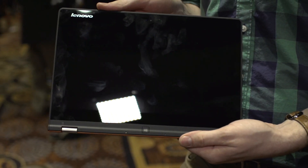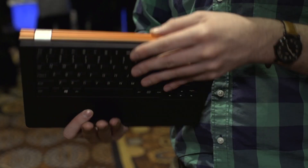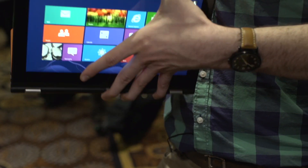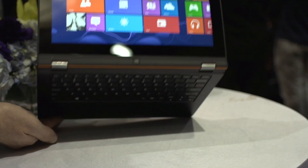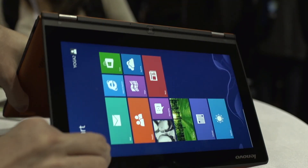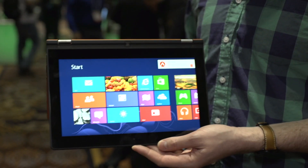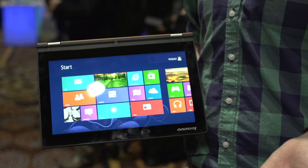It flips back over into tablet mode. Now you've still got the exposed keyboard, which is disabled of course, so you're not going to be hitting anything on accident. And then you've got the familiar stand mode for watching a little Netflix when you're only going to be interacting with it with your fingers. And you've also got tent mode — this is for people who have messy desks who only have a little bit of real estate where they can plop the machine down, so you can just drop it right down and get to work or show off whatever you need to show.